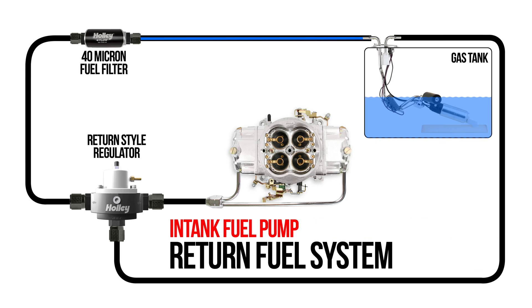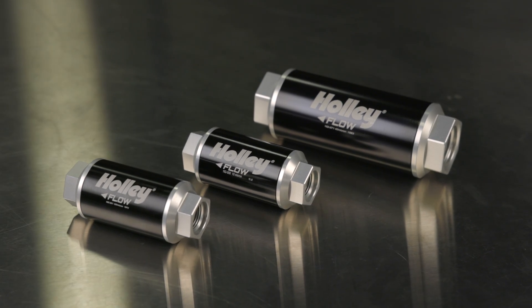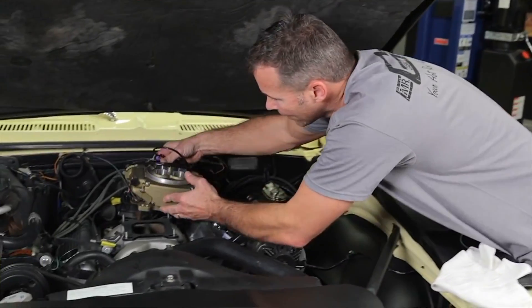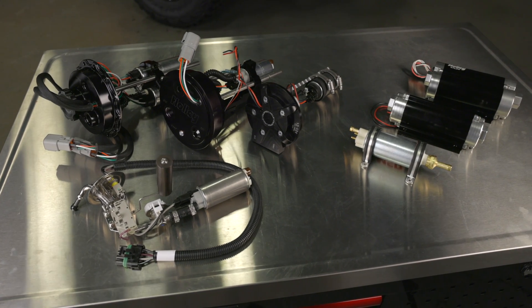This diagram outlines how a fuel line can be run using a return style regulator on a carbureted application. Last but not least, prevent future problems by protecting your pump and carburetor from debris with Holley fuel filters. Holley offers a vast variety to complete your system. Next time you need to replace your fuel pressure regulator, upgrade to a return style regulator and enjoy all the benefits while still enjoying your carburetor. Best of all, with this type of regulator you can easily transition to EFI without hurting your pocketbook. Check out all our fuel delivery options at Holley.com.